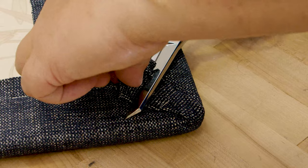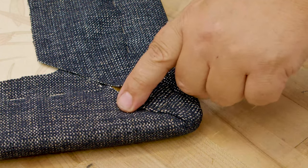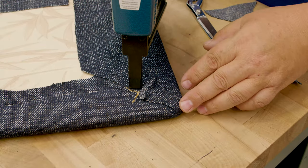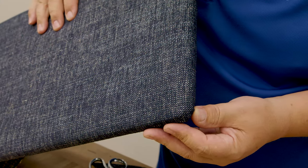Then trim off the excess and you don't have much bulk at all. I actually cut into my fabric but I didn't cut past the part that is seen, so I'm okay. So there is what the corner looks like.